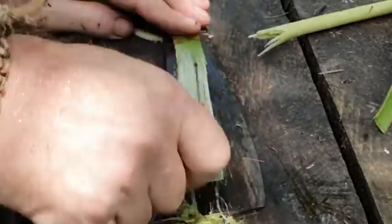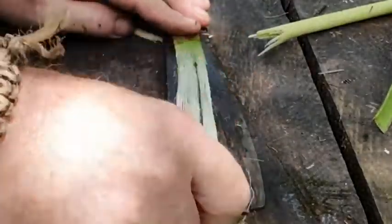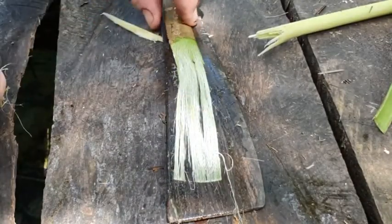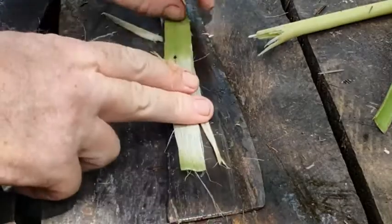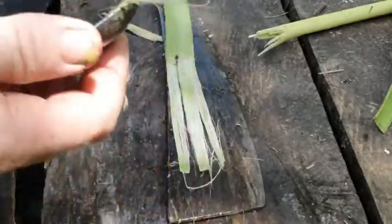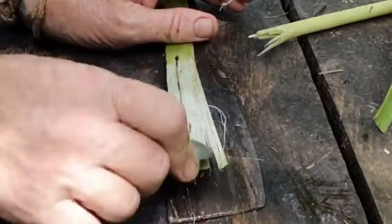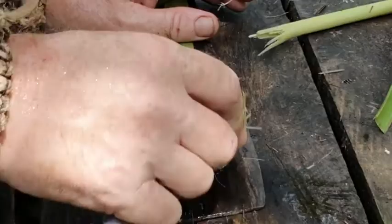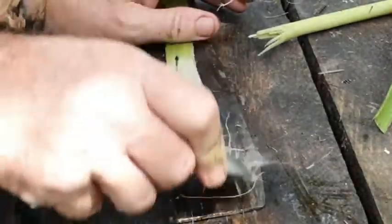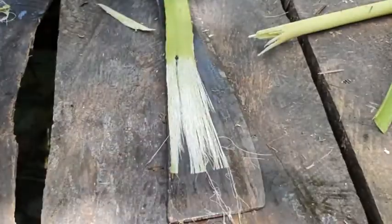See, the fibre's already starting to come out. This should go all the way halfway like that. Turn it over and come back down the other side, squeezing that plant matter out with the strokes, scraping. Can you tell when you've got it right? Because it sort of goes white like that. The green disappears.